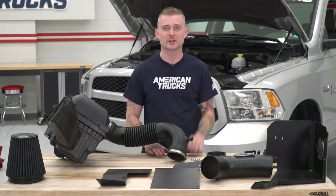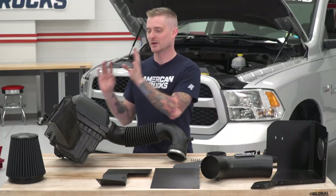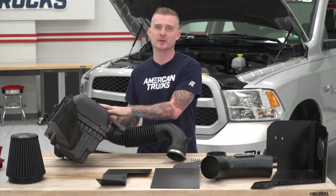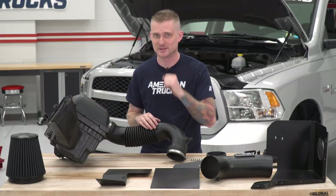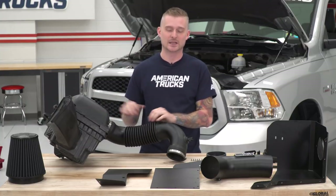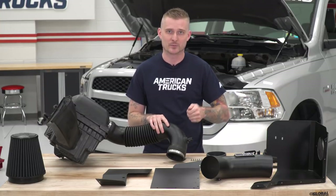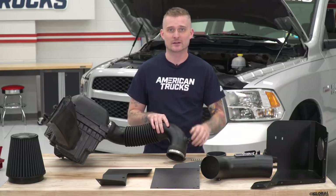Now that we have our factory intake out of the truck, we have some work to do on the table. We're ditching this ugly plastic closed air box setup in favor of that nice open element design. The only thing you need to salvage from the factory intake is the original temperature sensor. It's held in with a rubber grommet, so just twist it by hand, pull it out, and put it aside.